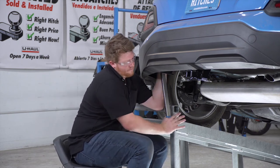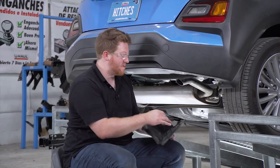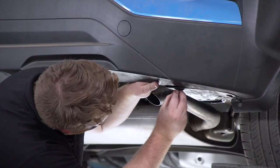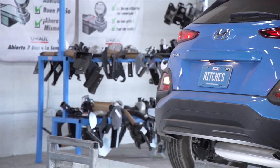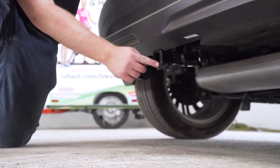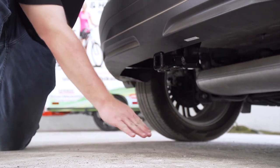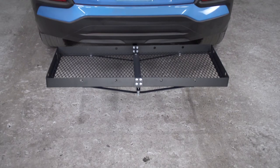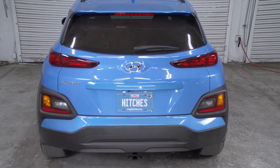Now we're going to reinstall our underbody panel on our passenger side. With our hitch installed, we went ahead and pulled our vehicle down onto level ground to show you some important measurements for your hitch accessories. This is an inch and a quarter receiver. From the pin hole to the edge of the bumper is three inches, and from the ground to the top of the inside of the receiver is 12 inches. This will help you determine the length, rise, and drop for your hitch accessories.